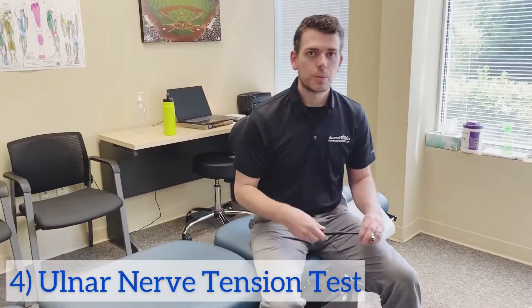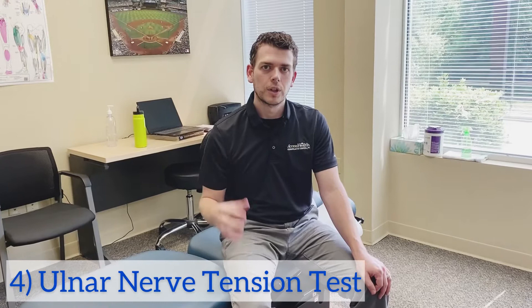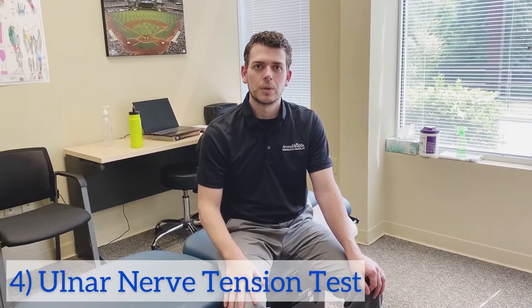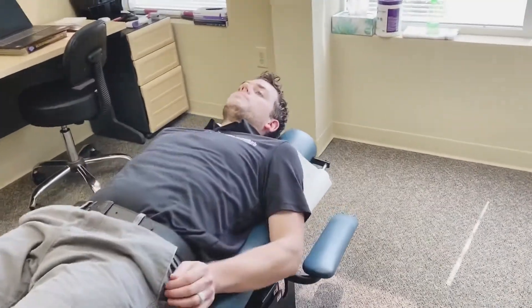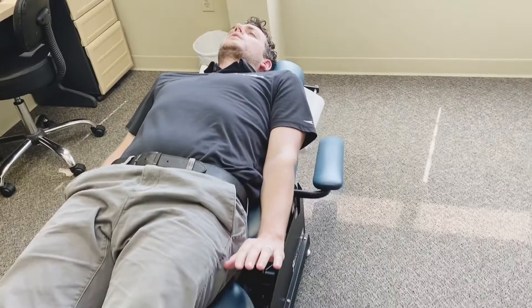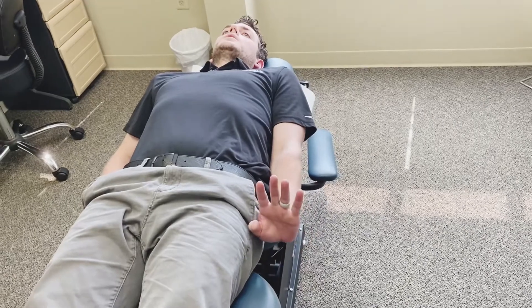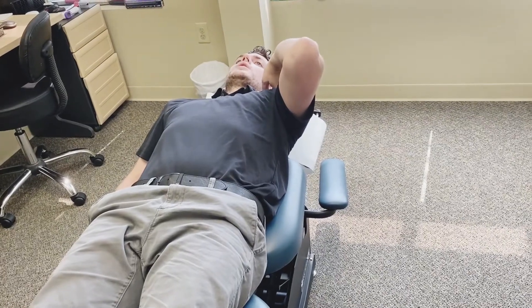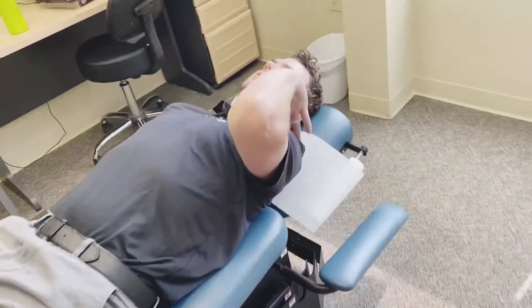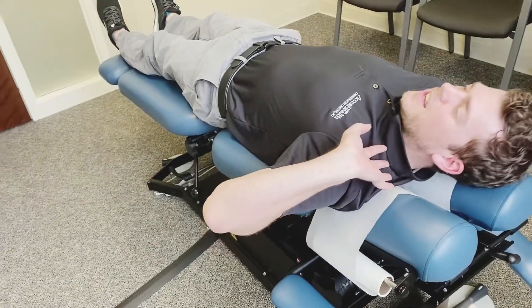The last one is probably the most difficult one. I'm going to lay down — it's called an ulnar nerve tension test. You want to lay down on your bed or couch. With the affected arm just laying at your side, you're going to extend your wrist, bend your elbow, and bring it all the way up — almost like it's a serving platter. Then you want to externally rotate your arm a little bit and bring it out to the side, and you can bend your head to the side as well.